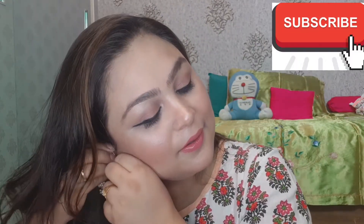Hi guys, welcome back to my channel. Thank you so much for clicking on the video. I am Veenu. If you are watching me for the first time, please subscribe to the channel and press the bell icon.